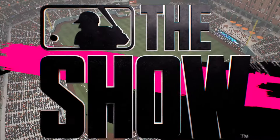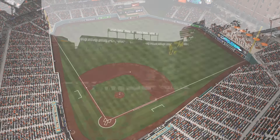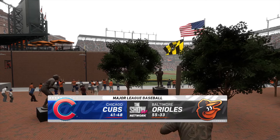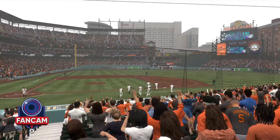Welcome into the ballpark. Interleague baseball on MLB The Show — it's the Chicago Cubs taking on the Baltimore Orioles. First pitch coming your way next.